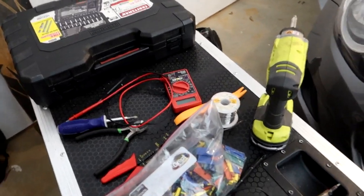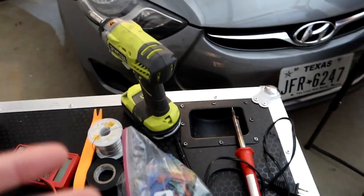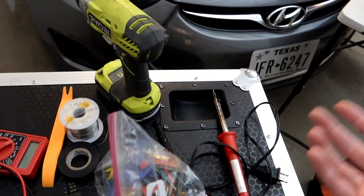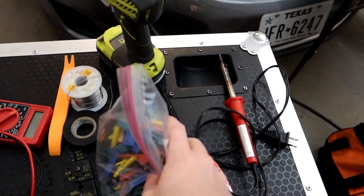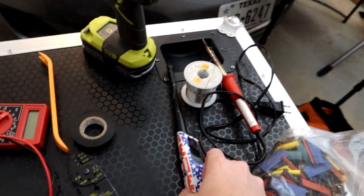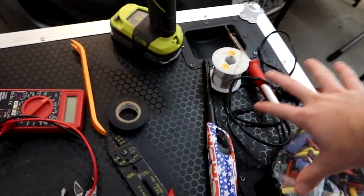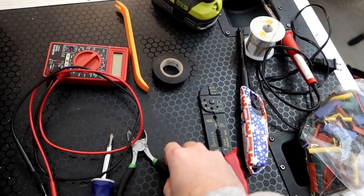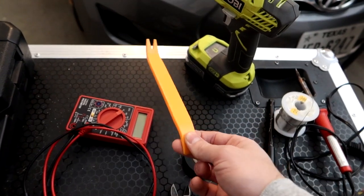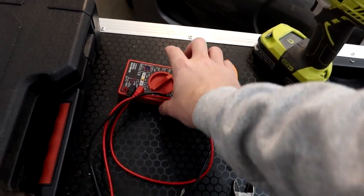Christine will film all the struggles as we go. Here are the majority of tools I'll need: for wiring I'm going to solder rather than just twist wires together, so we have a soldering iron, solder, heat shrink wrap, and a lighter to melt the heat shrink.